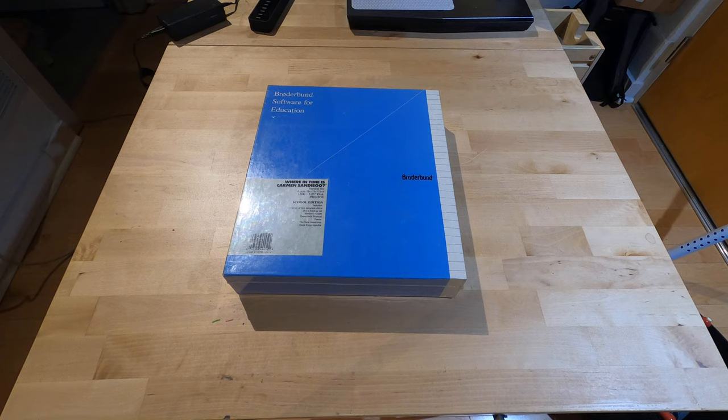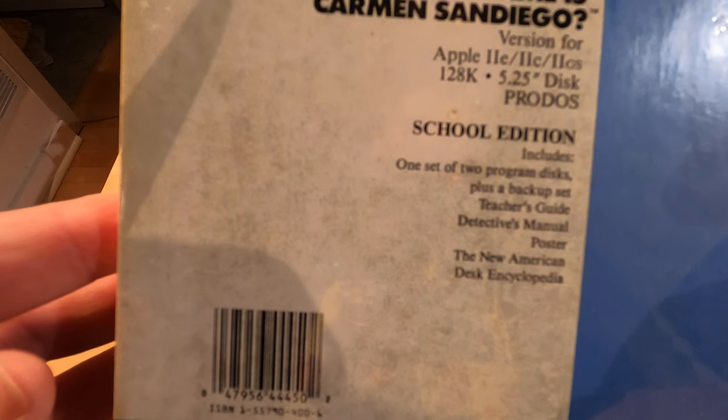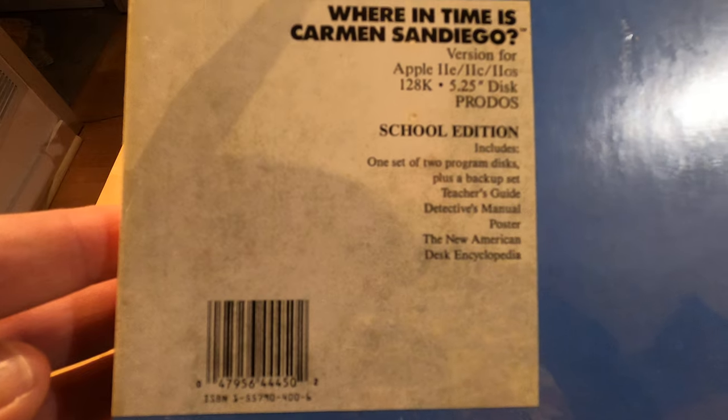This is the school edition, which includes one set of two program discs, a backup set, teacher's guide, detective's manual, a poster, and an encyclopedia.